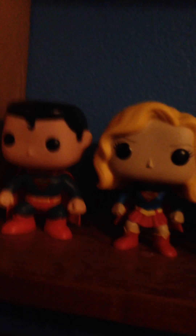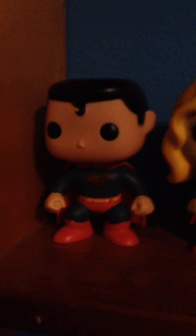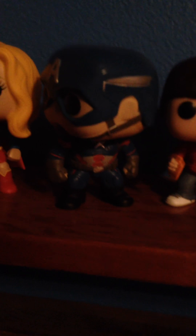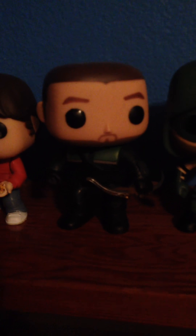This is probably going to be a short video of just how many pops I have. So right here we have Superman — I believe he's a comic version or Man of Steel, I don't know. Then we have Supergirl, I don't know which version this is. I don't keep track of versions, well except for the Flash. Captain America — I believe that's Civil War. Elliot from E.T., CW's Arrow with hood off, CW's Arrow with hood on and mask on, whatever you want to call that.